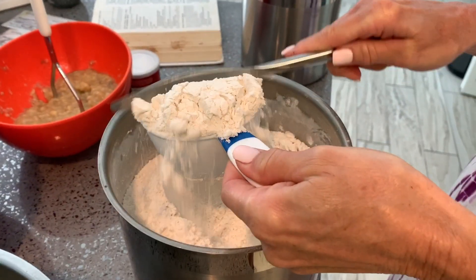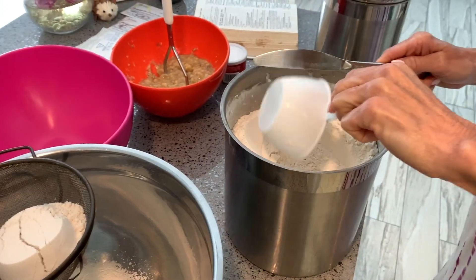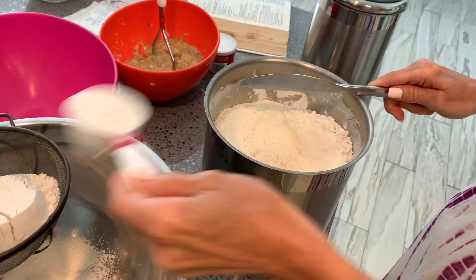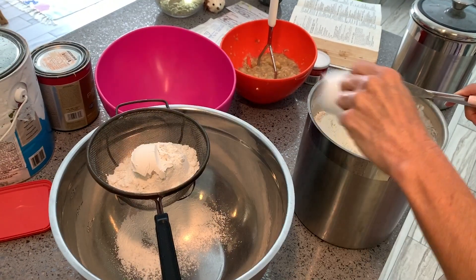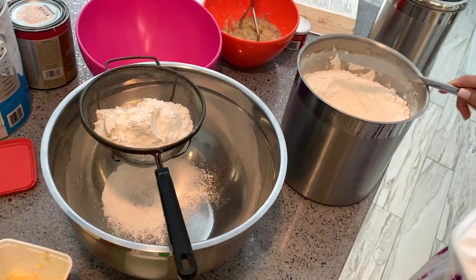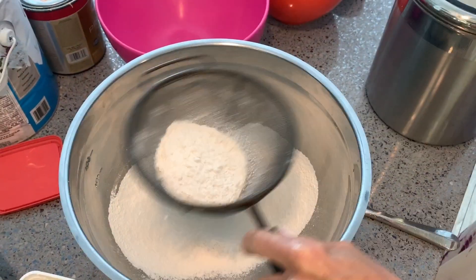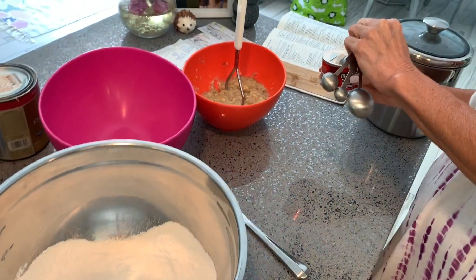We're going to need a knife to get it perfectly done. Put it in the sifter — it calls for a cup and three quarters of flour. Then you shake it. Baking powder: two and a quarter teaspoons.